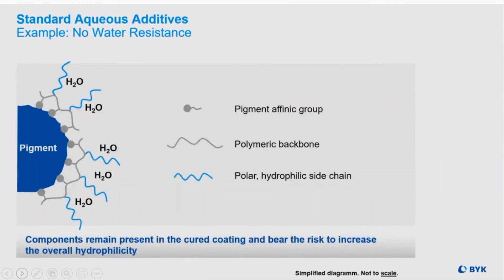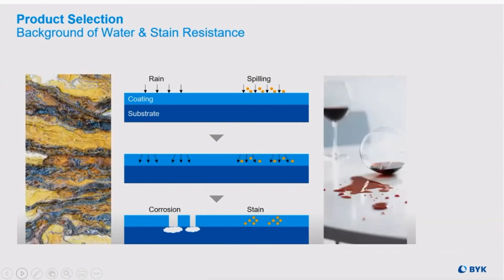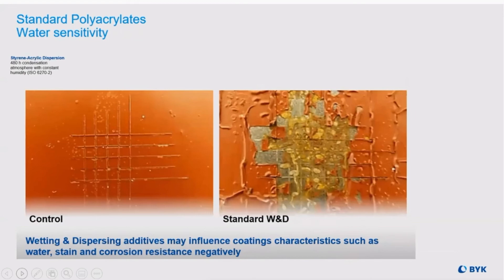This called for more research and development, particularly since the side chains are very hydrophilic, which actually increases the overall hydrophilicity of the coating itself. Once cured, water sources can penetrate the coating, leading to either corrosion or stain issues. And that water sensitivity causes adhesion problems.